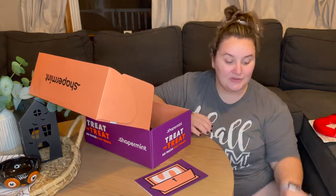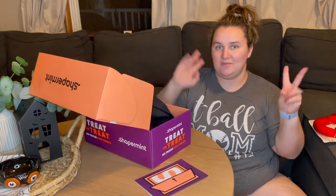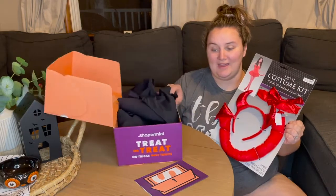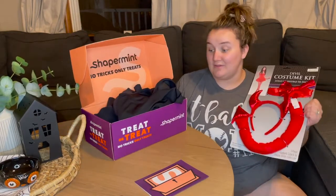So I am going to go try on all this stuff. I will put in some B-roll of me trying everything on and showing you how I took my mystery box and made a full Halloween costume out of this.